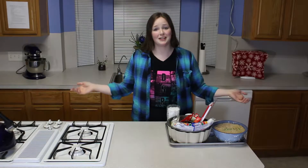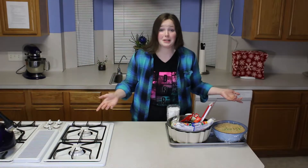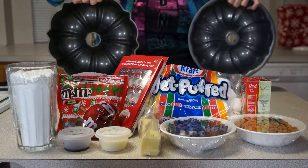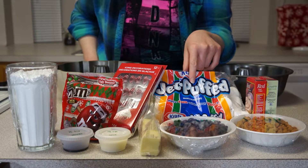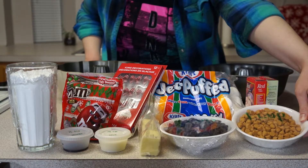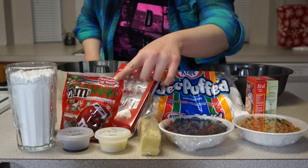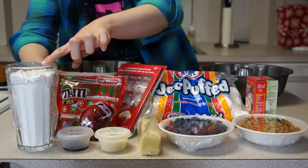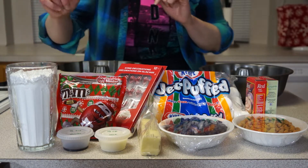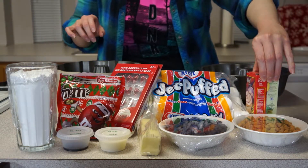I guess now I got to make some. Hi guys, Rachel here, and today apparently I'm making crispy wreaths. So here are the ingredients: two bundt pans, six cups of Rice Krispies, one 10-ounce package of marshmallows, a cup of butterscotch chips, a cup of chocolate chips, seven tablespoons of butter, an eighth cup of milk, a half teaspoon of vanilla, and two cups of powdered sugar. Optional are M&Ms, little decorative candies, and red and green food coloring.